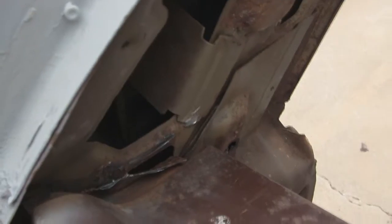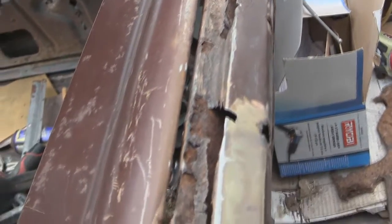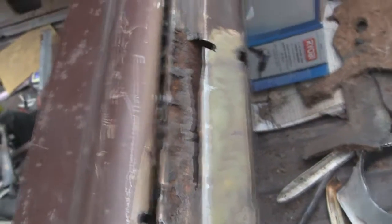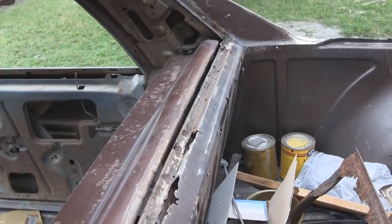I got it cut loose on the inside over here and on the inside over there. I went along the seam, opened it up, and cut the spot welds with my cutoff tool — the shelf is loose now. I wanted to show you guys that it's opened up. It's just connected on that side and on the other side with that little flange, so I'm going to see what it's going to take to get this thing out.